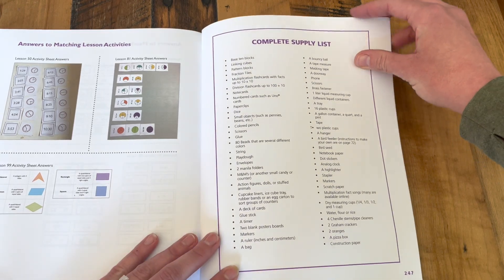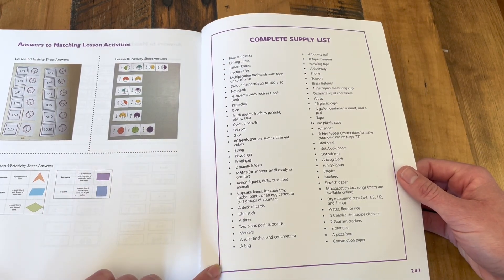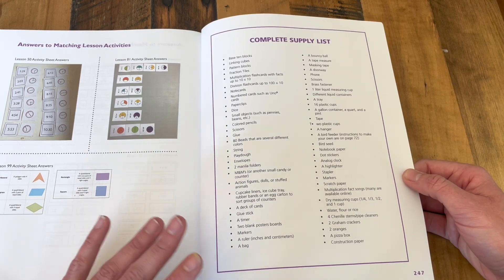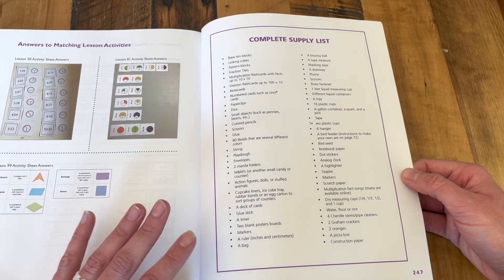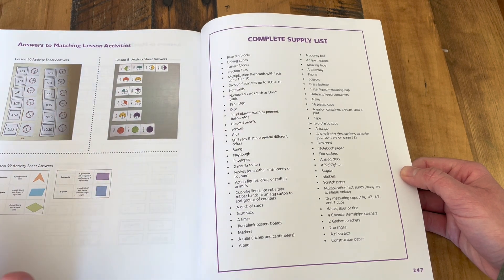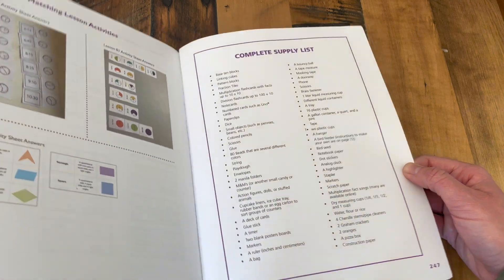The very last page is the complete supply list. This is a nice reference, and looking at it, the supplies really are fairly common household items. You can really do this program with some base 10 blocks, maybe some linking cubes, and a deck of UNO cards — that would really get you far.